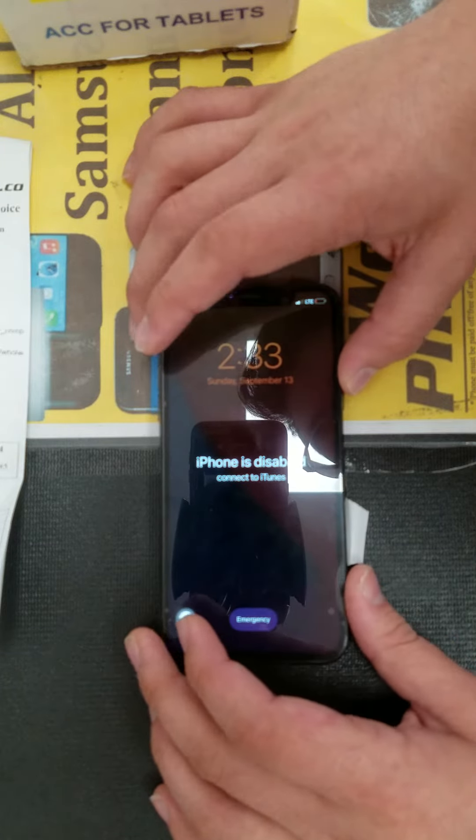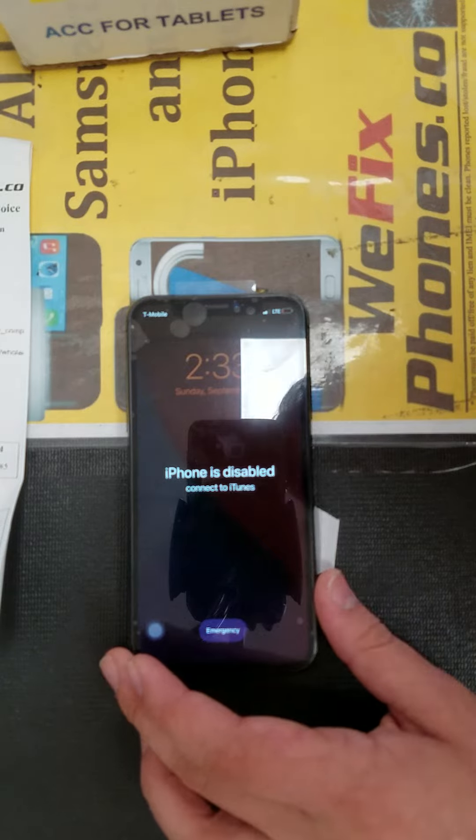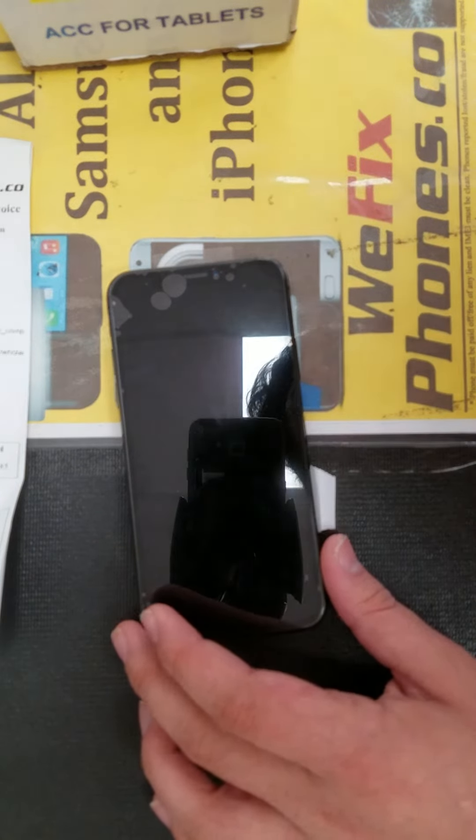As you can see, the phone is disabled, which means I can't test the camera, but as you saw the LCD was working.